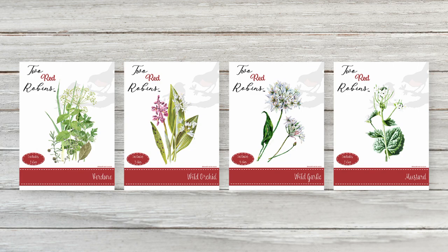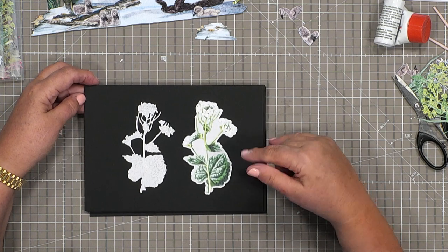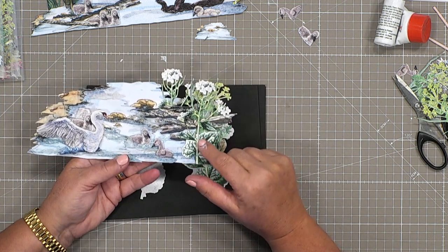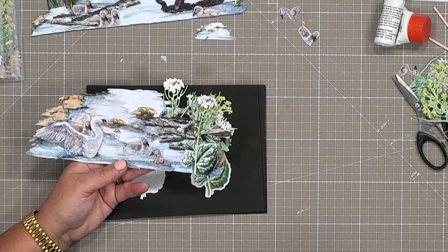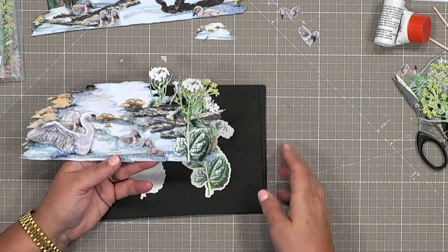The next set is By The Stream. This set has got a really nice collection of elements. This is the mustard, and what I particularly like is how glossy the leaves are and how the light shines on them. I'm going to be showing you some more ideas of what we can do with these leaf elements, taking them away from the flower stems.